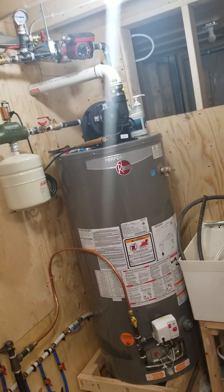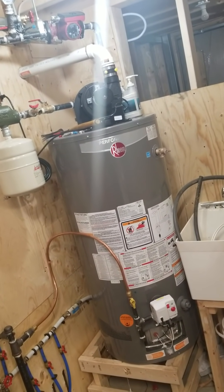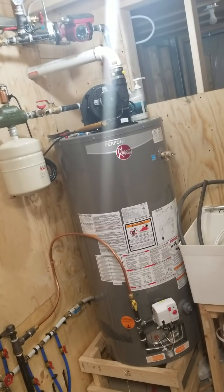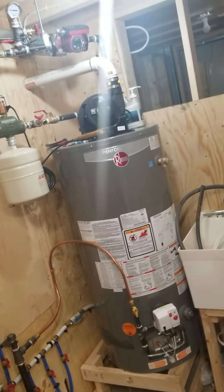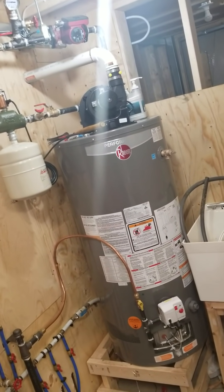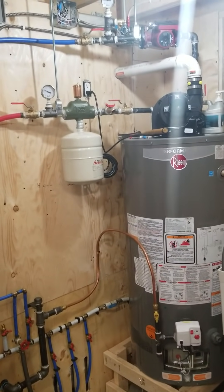I could have saved a bit of money and not gone with the power vent, but for what it was it's done right and I don't have to worry about bumping the flue. I could also have gone with a natural gas forced-air heater — TSC store has them on sale for about $800 fairly regularly — but I wanted something efficient and quiet. I didn't want to hear noise every time it starts up. For about $2,000 you could build this system and have a good, efficient heat source.